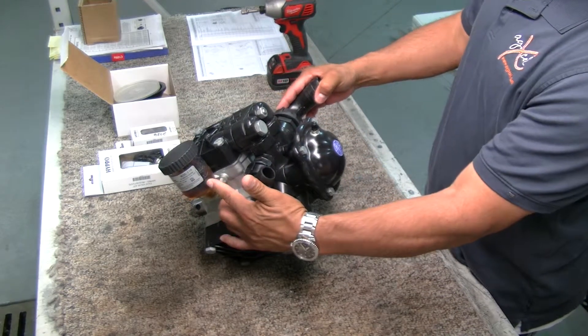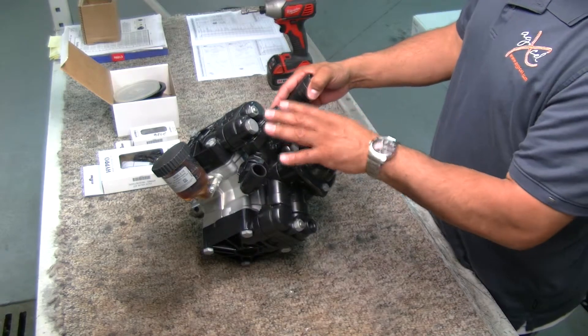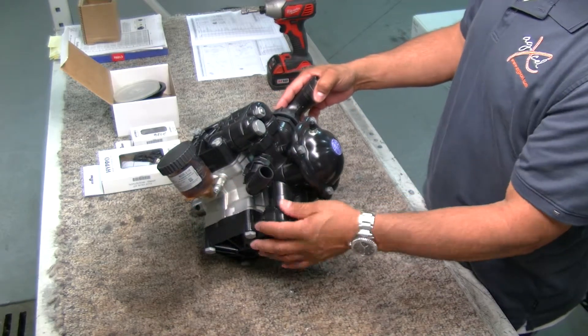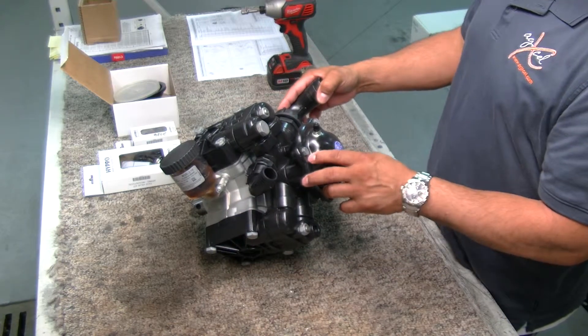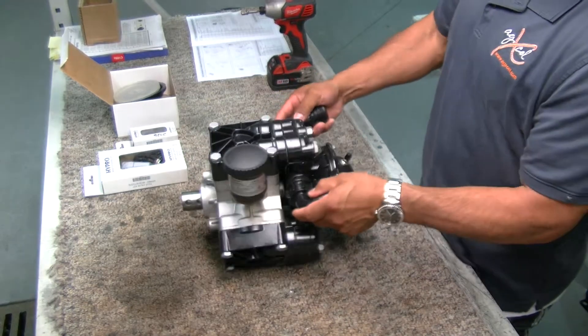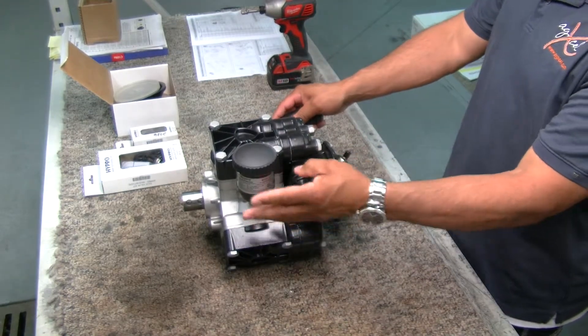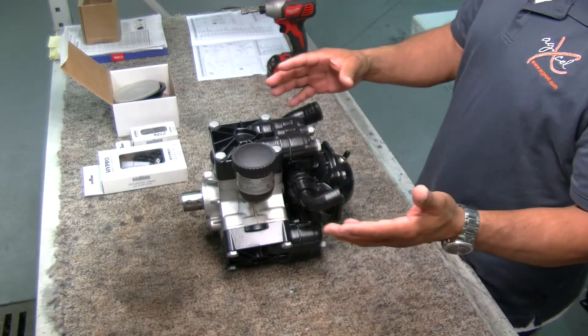When you look at the motor, if your oil looks golden, it's good, and we can change these diaphragms without having to change the oil. But if you ever see that your oil is a little bit milky, then it's probably because a diaphragm is leaking, broken, or worn out — it'll leak into the oil and become milky. In that case, all you do is tear it apart, clean it up really well, and replace it.